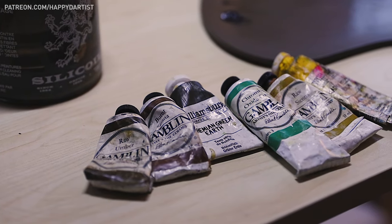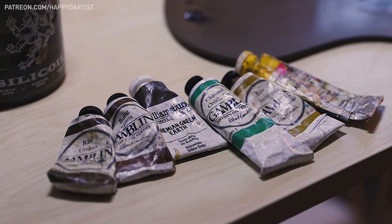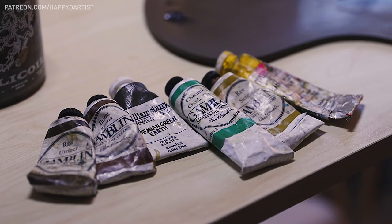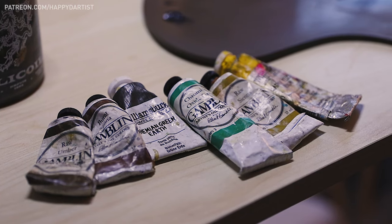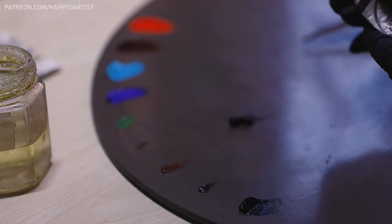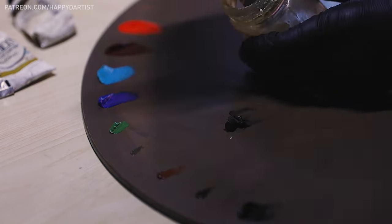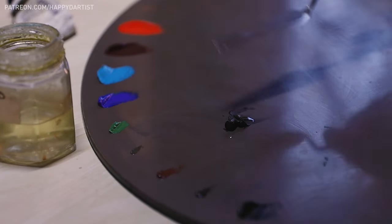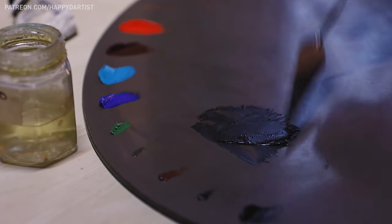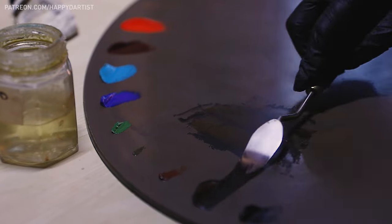I grab all the colors that need to be replenished on my palette — and yes, I can see that some of these tubes are nearing the end of their lifespan and I should probably go to the art store soon. This step is something I learned from my teachers in art school: pre-mix your oil paint with some linseed oil, especially the earthy colors such as the umbers and siennas, because they're quite dry and pasty by nature even fresh out of the tube.